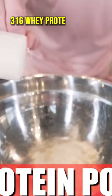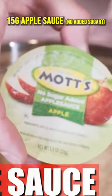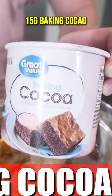30 grams of all-purpose flour, a scoop of protein, 120 grams of liquid egg white, 30 grams of sweetener, no-sugar-added applesauce, unsweetened baking cocoa, and baking powder. Start mixing this all up.